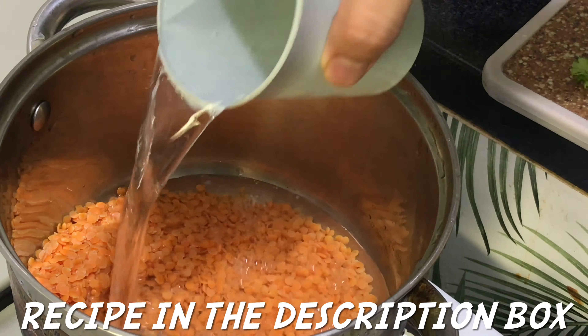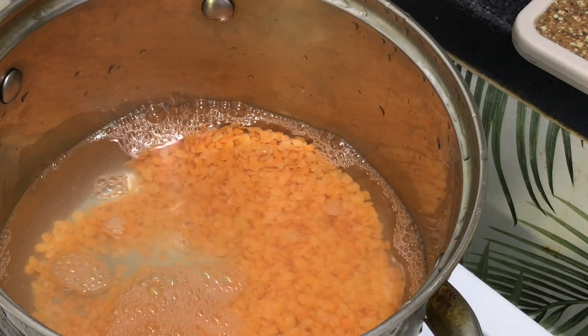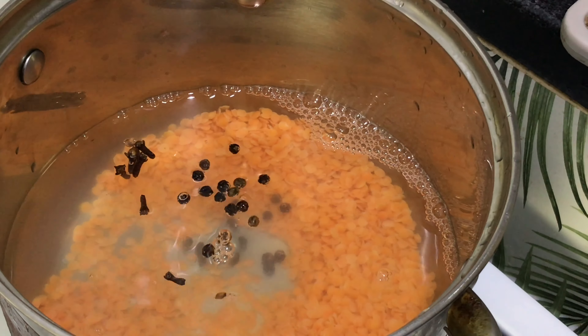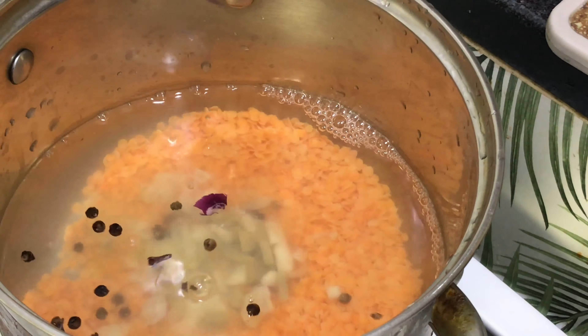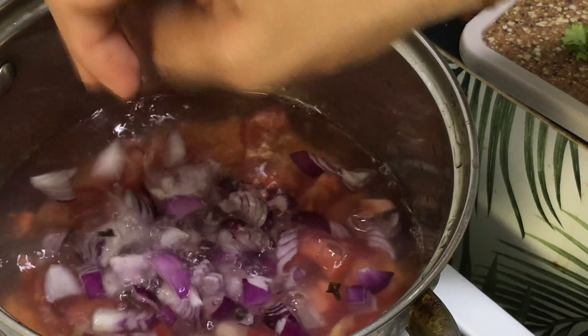In a pan, just add water in the dal — three cups of water. Then add cloves, pepper, ginger and garlic, tomato, onion, and green chili.